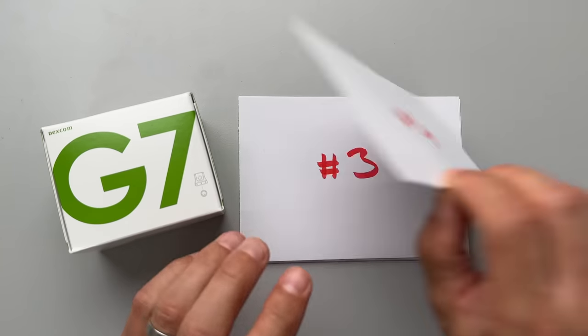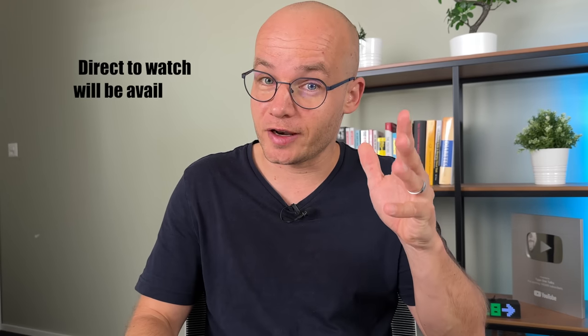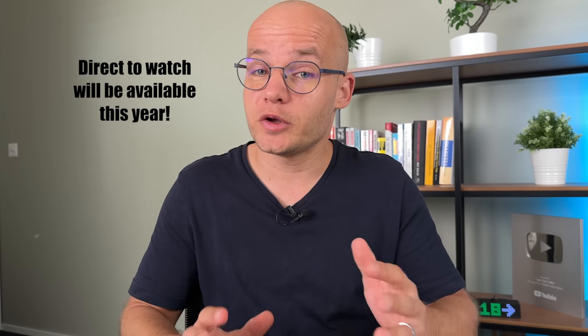Secret number 4: when will Dexcom G7 glucose data go direct to watch? This has been talked about for a long time, but during the ADA conference in San Diego, Dexcom's CEO made a clear statement: direct to watch will be available this year. By end of 2023, Dexcom readings will go directly to three devices — your phone, your watch, and your insulin pump or receiver.